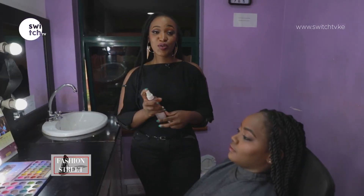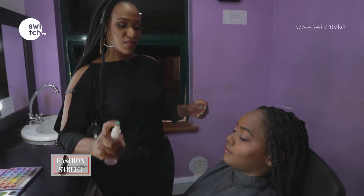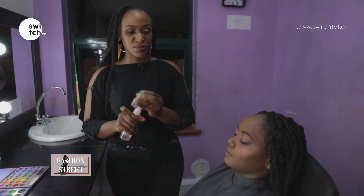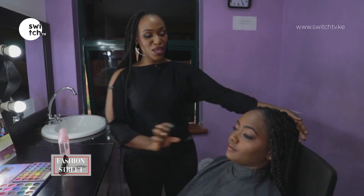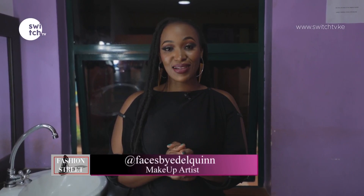Finish the look with a face hydrating. That does it for our softening the eye look tutorial. As always, follow me on all platforms at Faces by Edel Queen and at Edel Noella. Enjoy the rest of your day!